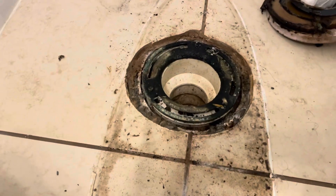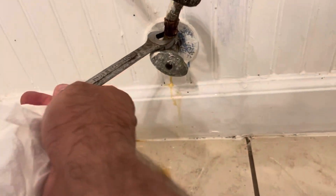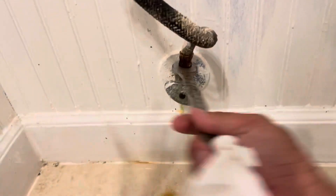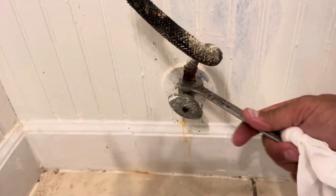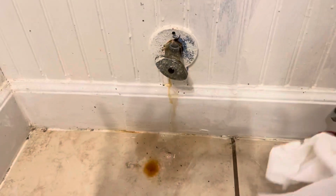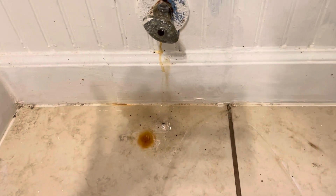We're gonna redo the bathroom but we needed a place to store this toilet. We're taking a 5/8 wrench and removing this old hose because it has been here for a long time. And as you can see, it's probably been leaking on the floor for a while too.